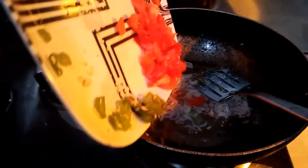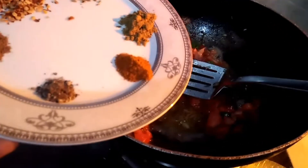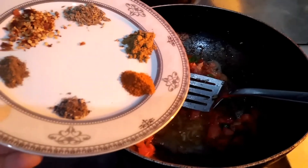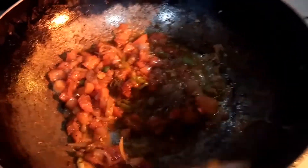We will add tomatoes and green chillies. We will also add the masala along with the aloo. I put the salt in the middle of the pan.